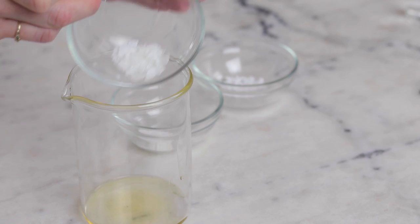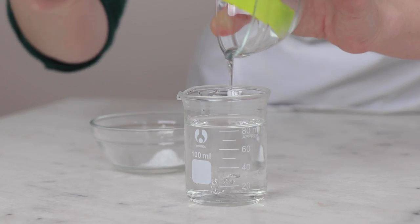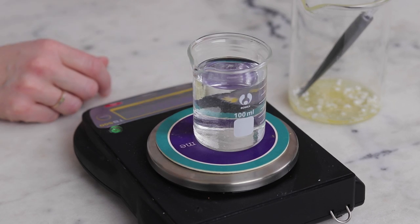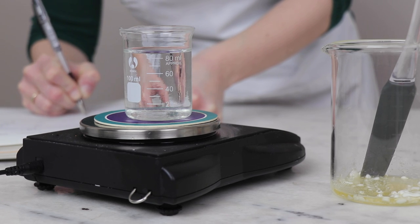To make this formulation, begin by combining the ingredients for the heated oil phase and the heated water phase in two separate heat-resistant glass measuring cups or beakers. Weigh the water phase and write that weight down somewhere so that you can replace any water lost to evaporation during heat.